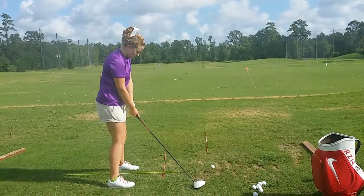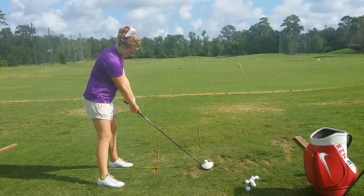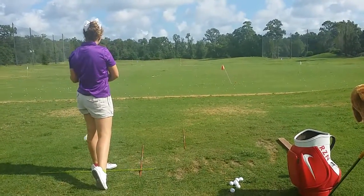Ball position inside the heel, head level. Got it. Good, good, good.